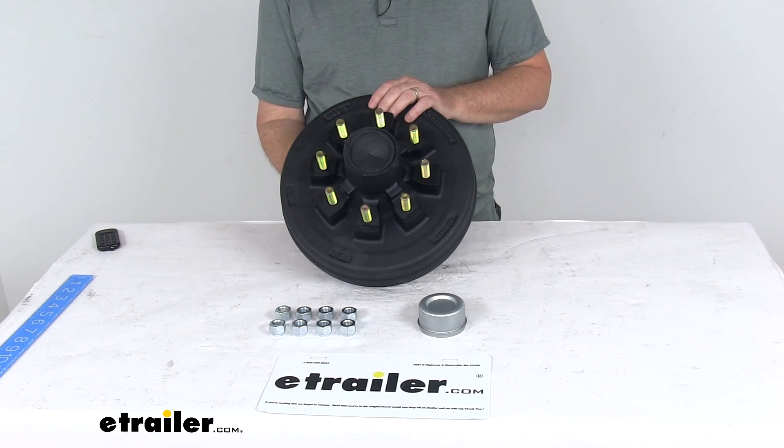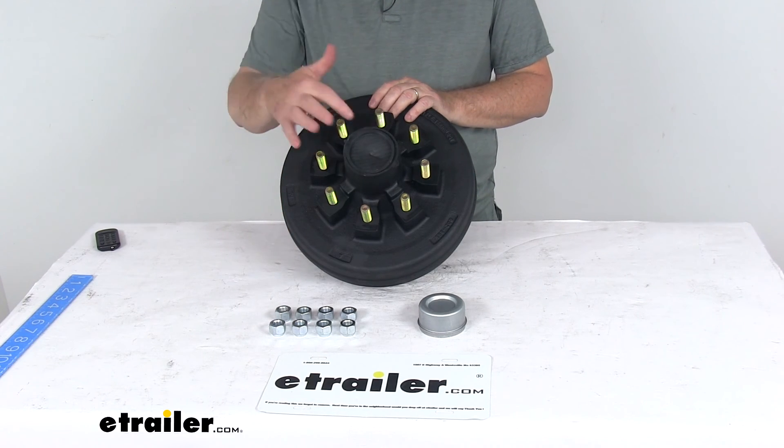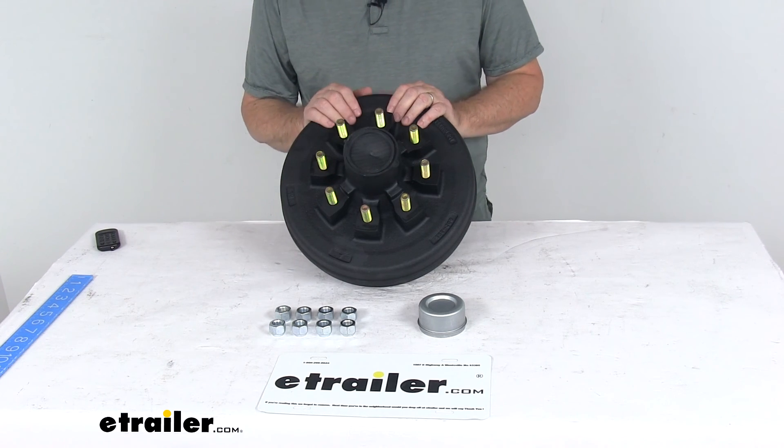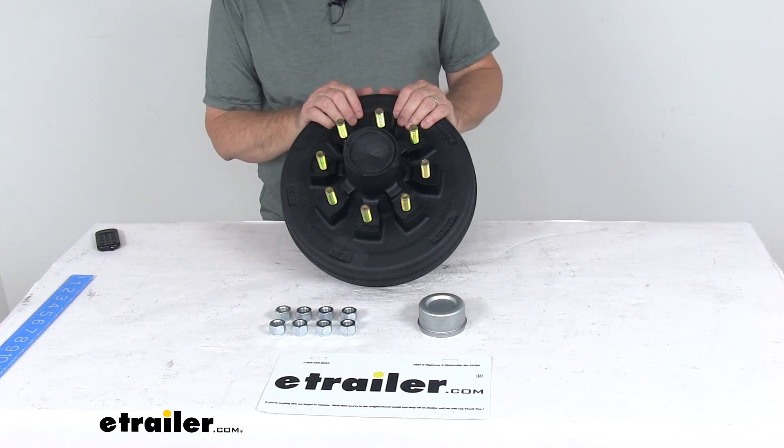The bearings installed on this: the inner bearing is 25580, the outer bearing is 14125A, and the grease seal that's installed is part number GS2250DL.